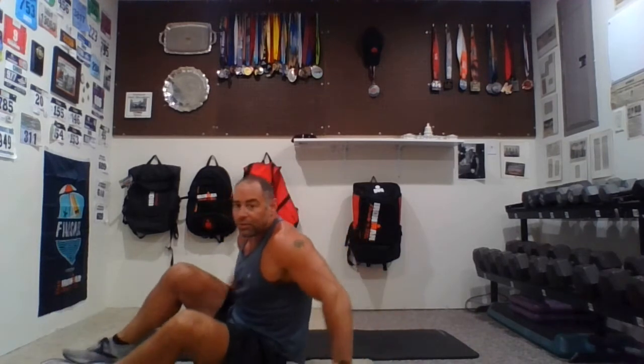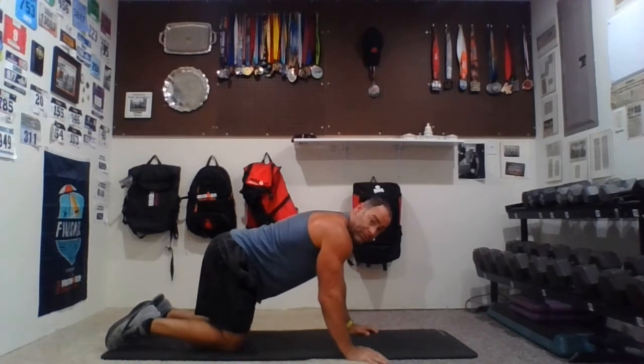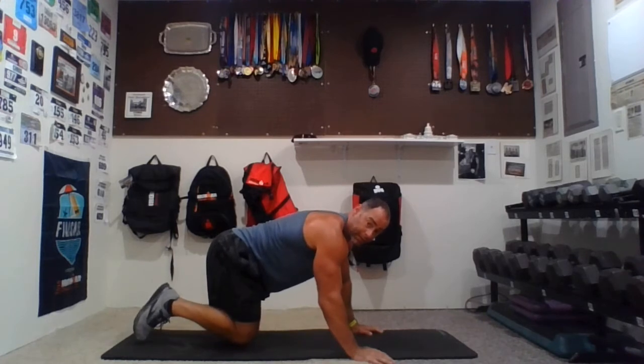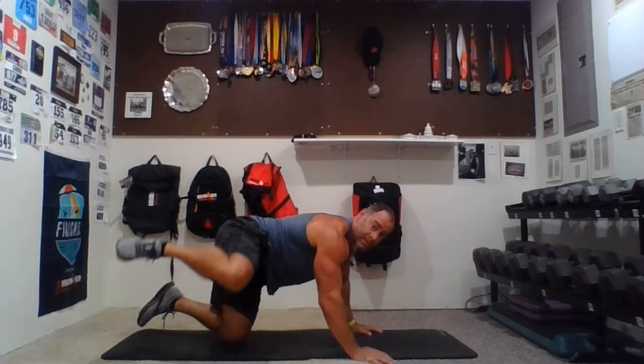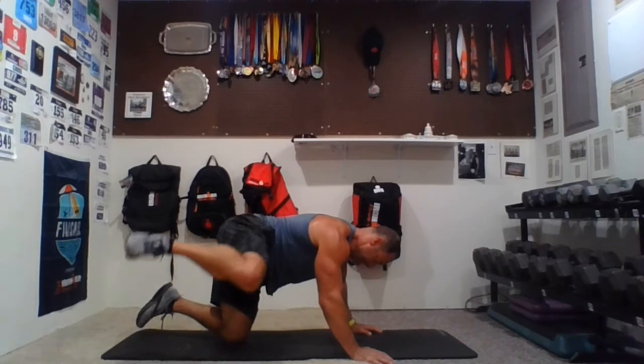Now we're going to hydrants — this is really going to focus on the tush. We're doing all the right side first. Get into an all-fours position — this foot in the back is off the ground, and we're just going to bring it up. We'll do a set of 10, 12, and 15 with a 10-second hold on each. Here we go. Hydrants — one, two — the knee is not hitting the ground once I start — three, four, five — high as you can — six, seven, eight, nine. Up and hold — roughly about 10 seconds, hold it up there, high as you can. Give a slight bend in your elbows.